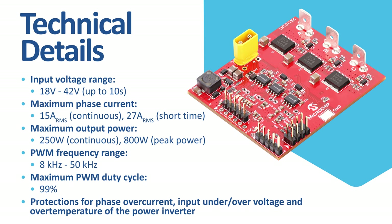The driver also offers protection for motor phase overcurrent, input under and over voltage, and over temperature of the power inverter.